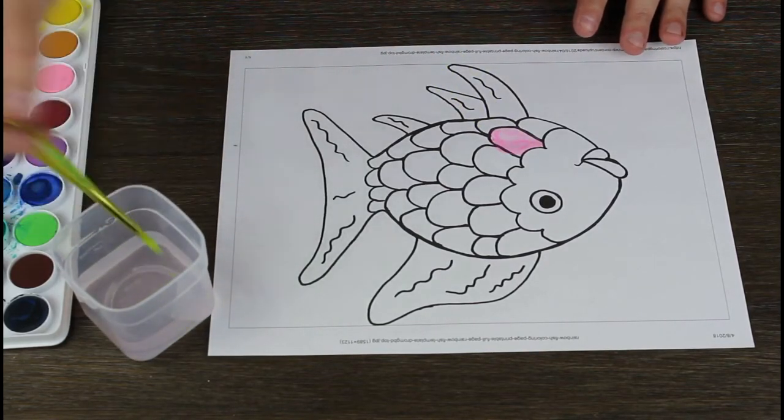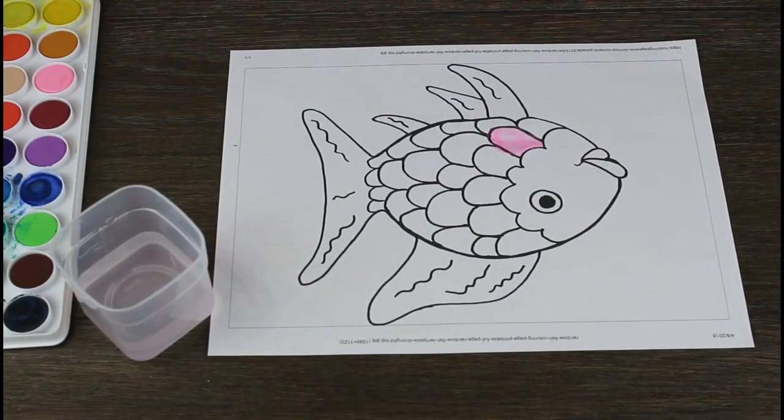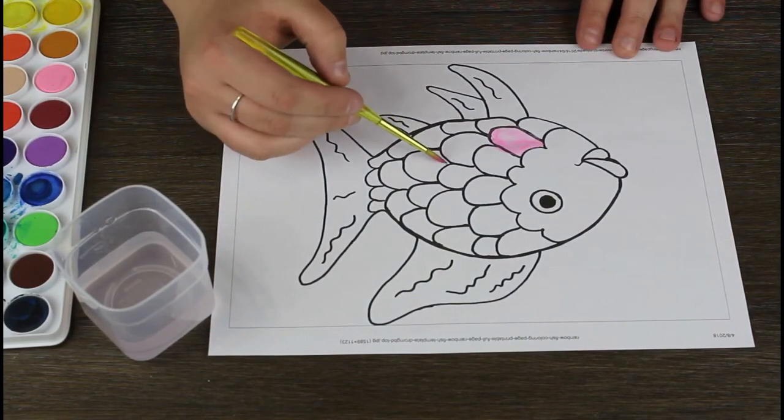Changing colors is very easy. Just tap it in the water and pick a new color. It doesn't matter if your brush is completely clean or if it's still a little dirty. Everything kind of blends together in the end.